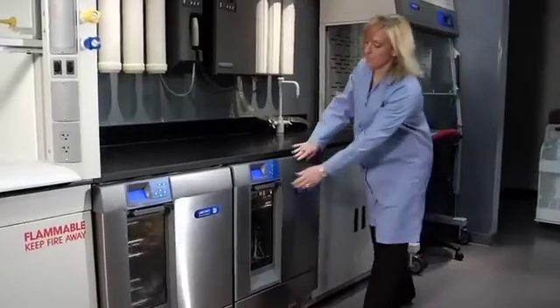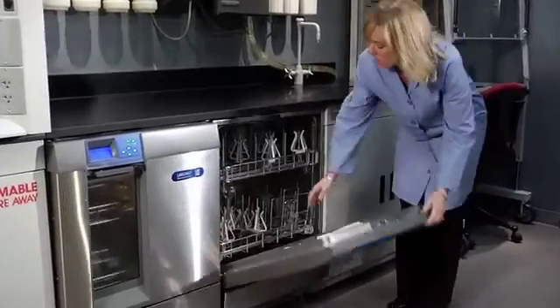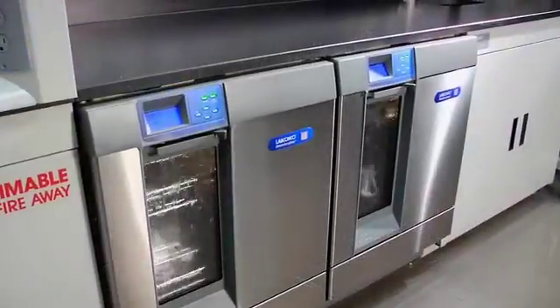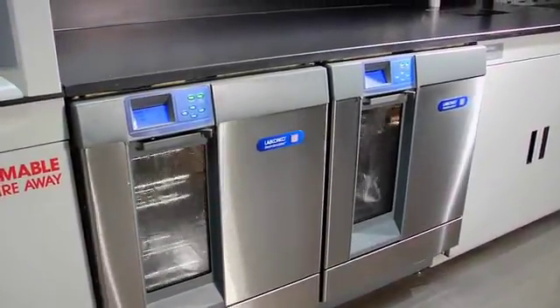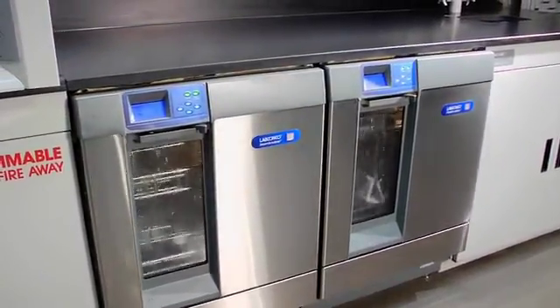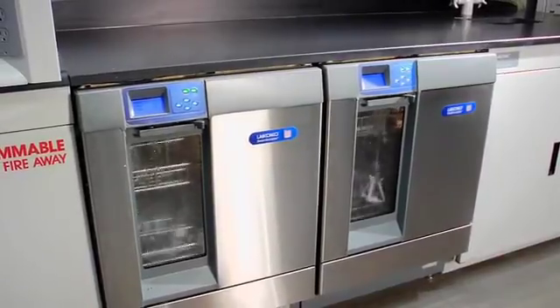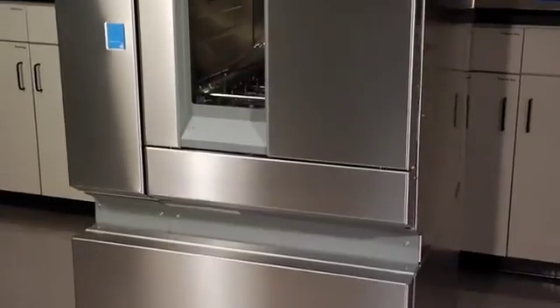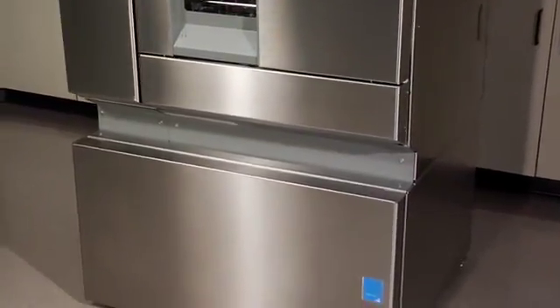LabConco glassware washers provide a safe, economical, and time-saving alternative to hand washing. By doing just two loads a day, you'll see the payback period in just two years. LabConco offers three distinct automatic glassware washers, each designed specifically for laboratory use.